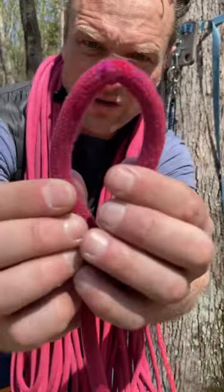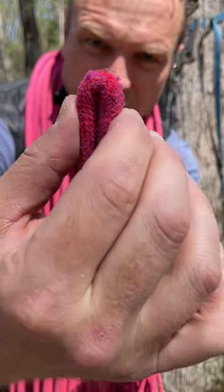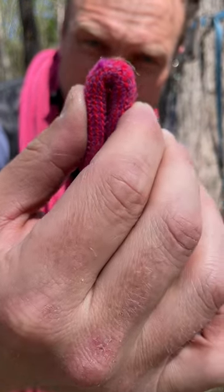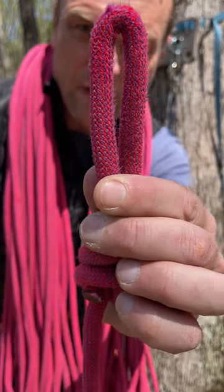On the contrary, a core shot looks like this. First of all, I can already see the bend. Second of all, it's very simple for me to attach the ends. And you can see it doesn't want to return to its original shape. That's a core shot.